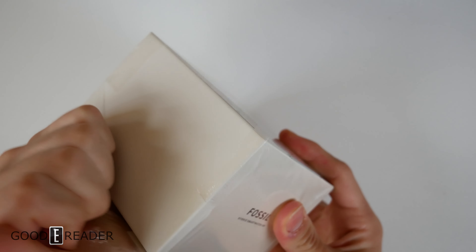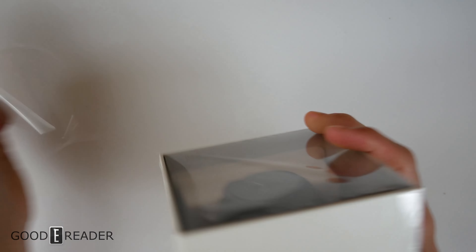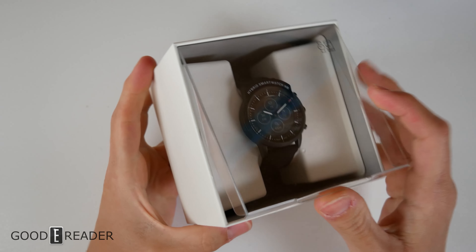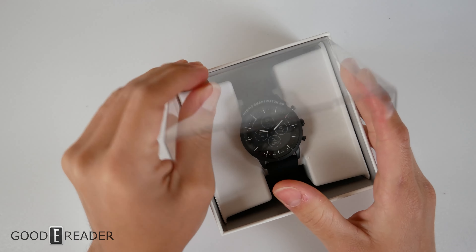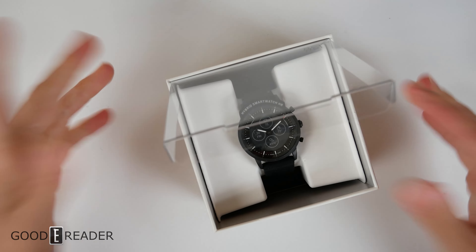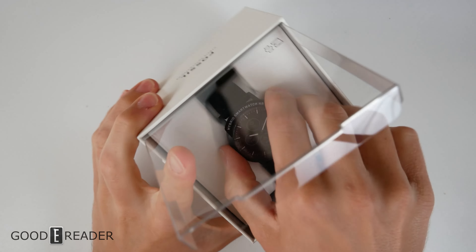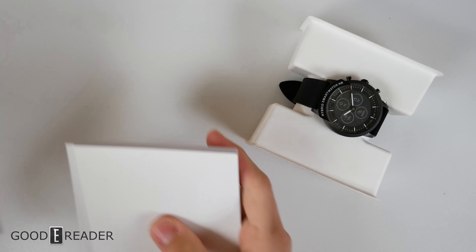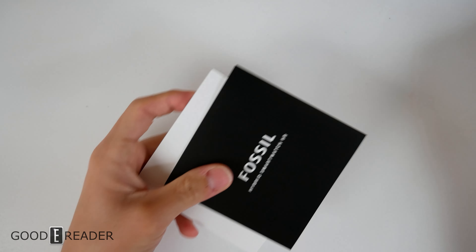We're really excited about this because it's a totally unique item — we've never had anything like it before. The closest we came to an actual e-ink smartwatch was the Sony Smart Band Talk, but that was a little limited. We've also had things like the Epson Smartwatch, which wasn't really smart. But this is Fossil — a major brand — so let's explore the box first.